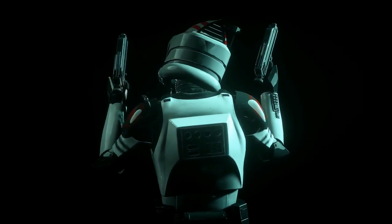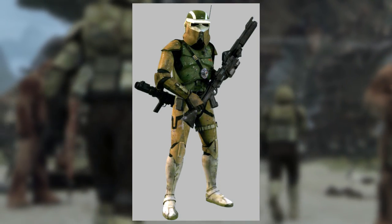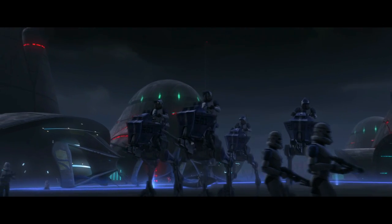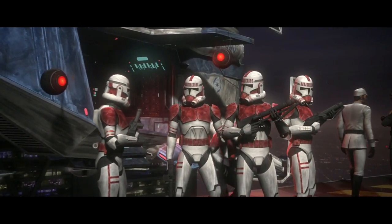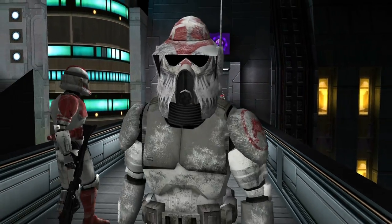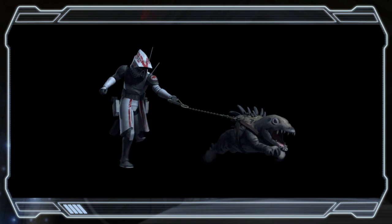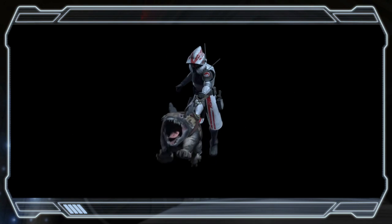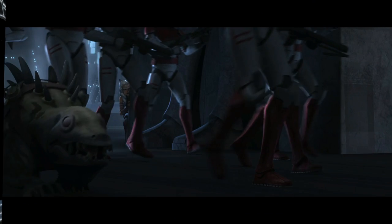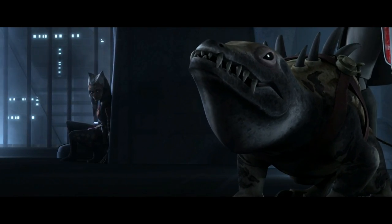Since he was stationed on Coruscant, where reconnaissance wasn't needed of the ARF Troopers, they didn't have any need for the ARF Scout Trooper or the ATRT Driver Armor variants. Since Sergeant Hound served in a law enforcement unit as an ARF Trooper, the Advanced Recon Force Troopers needed a new purpose on Coruscant, so they started working with reptilian creatures called Massifs, which served them as bloodhounds while chasing fugitives. Hound's own Massif was called Greaser, and he considered him his pet and got attached to the beast.